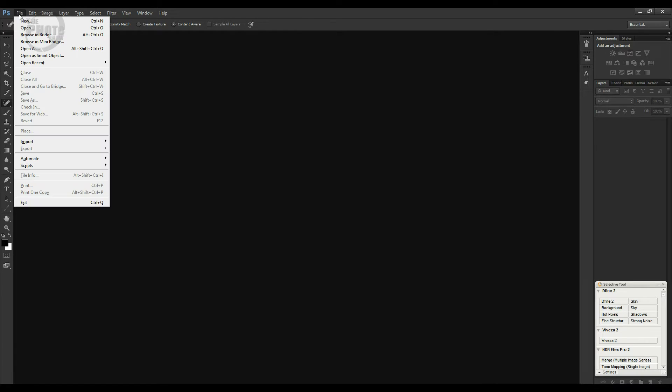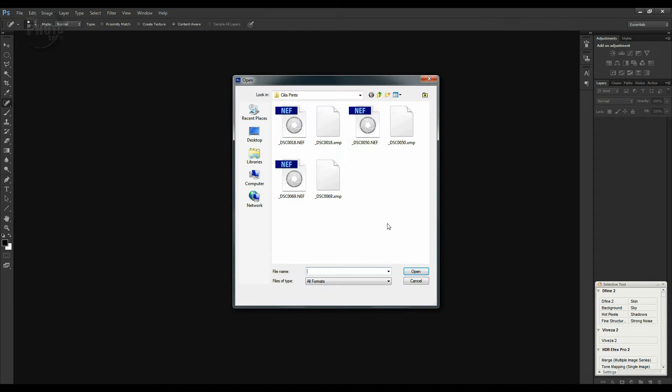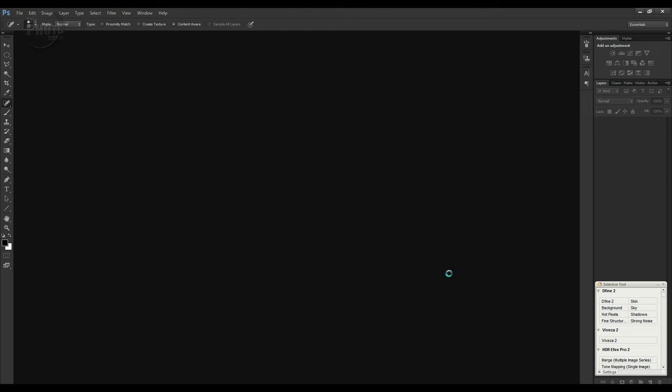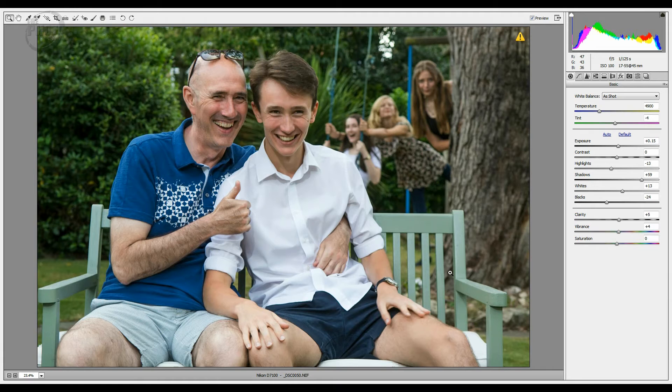Let's start off by opening up the file we're looking for. They were shot as raw files, so I'm going to open this image here, which has opened up into Photoshop Camera Raw. I've already made a few adjustments — I've adjusted the color temperature, the exposure, made a few basic adjustments, and this is looking as balanced as I'd like it. So I'm going to move this across now into Photoshop by clicking Open Image.